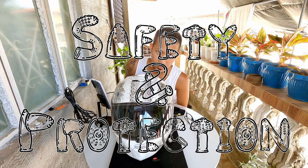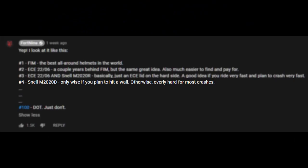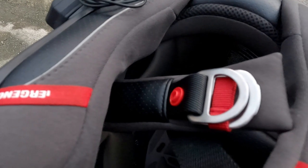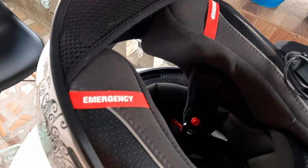Safety and protection: the shell is otherwise adequately hard for most crashes, which I do not intend to test in real life. To keep the helmet from leaving your head in a crash, you get a reliable but inconvenient double-D ring fastener. When the unfortunate time comes, medics can just pull the tabs so they can easily remove your helmet and save your life.